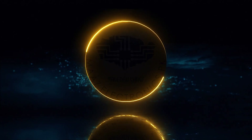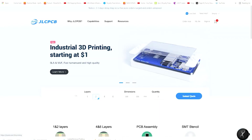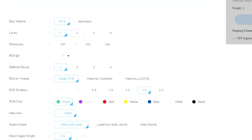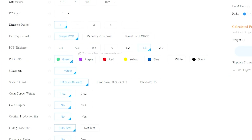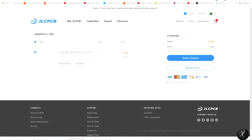First of all, I'll show you how to order your PCB from JLCPCB.com. You go to the JLCPCB website and press the instant quote button. There is a page where you can check your PCB parameters like dimensions, layers, PCB quantities, and other parameters according to your need. After you are done, you can add your Gerber file, then add your shipping address and save to cart, and then proceed to checkout.